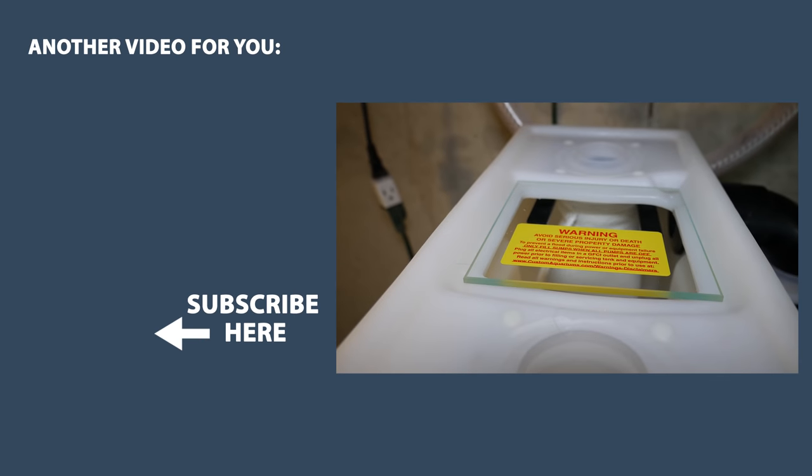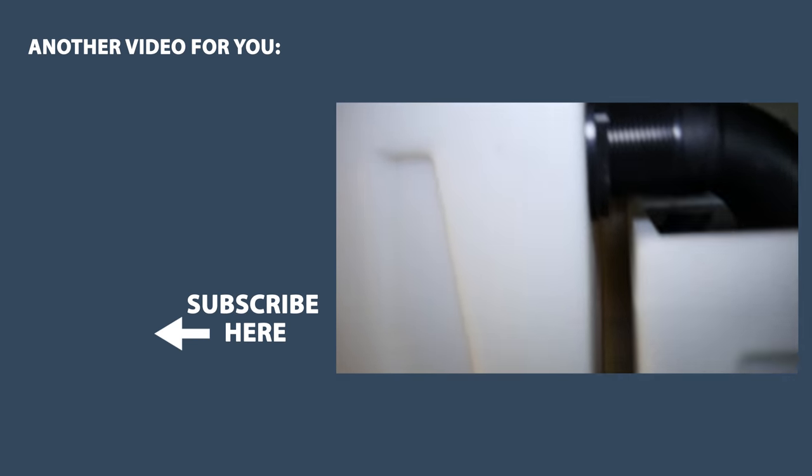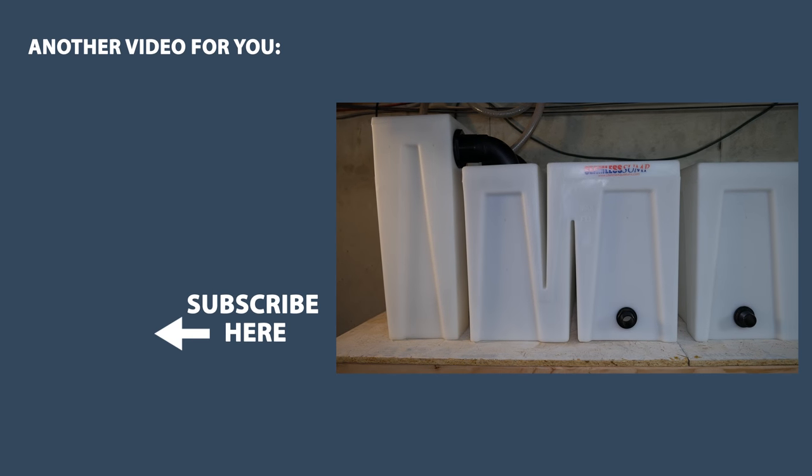And who knows, you might even be in a video. If you can help, please leave a comment below, or even better, send me an email. You can find the address on the about page of my channel. Thanks everyone for watching, and until next time, have a good one.